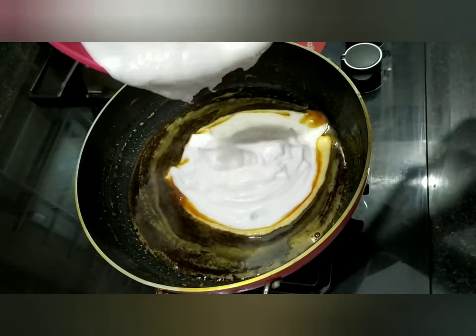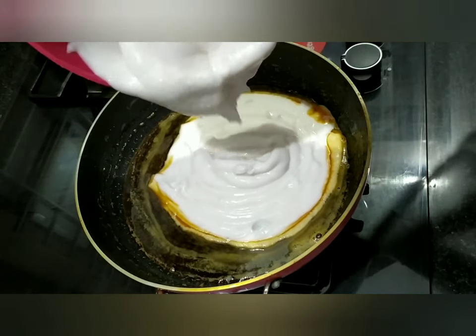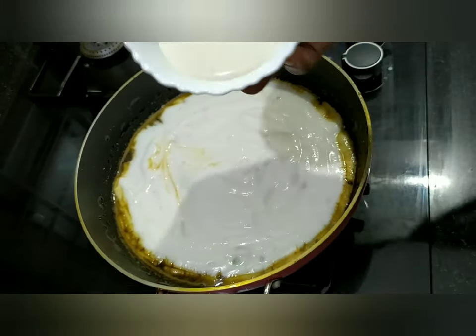Cut it in the middle of the flame. Simply cut the flame in the middle of the flame. Then I put the third item. I put more than enough to make a dip. We put this in the mix.